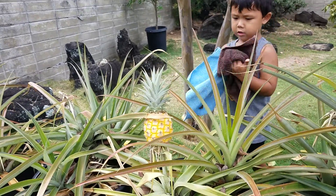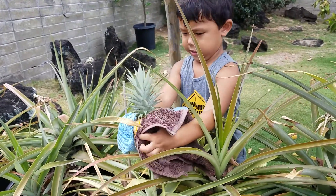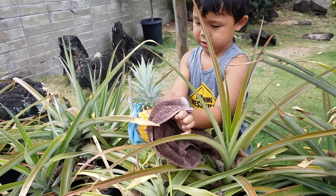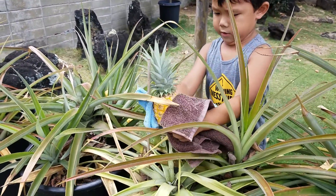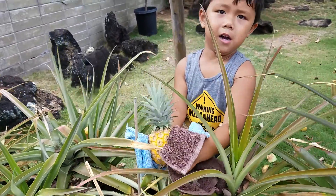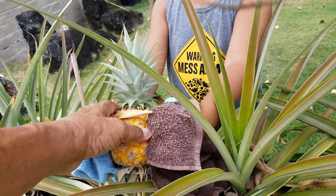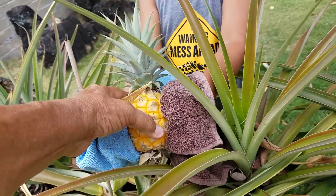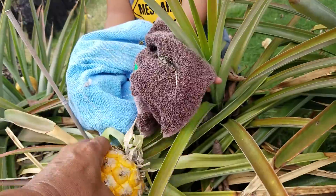Can you grab the small one? Okay, turn it here, turn it. Push it down. Let me help you — okay, you don't have a glove on, okay. I'm gonna take it off, okay, I'm gonna grab it.